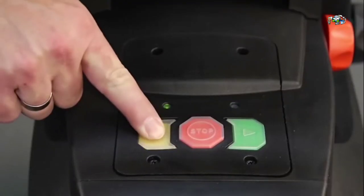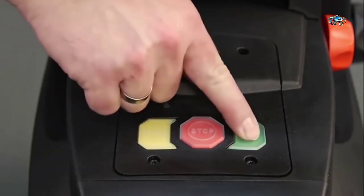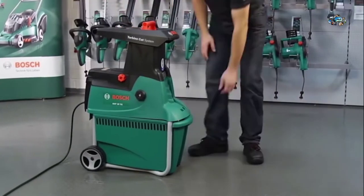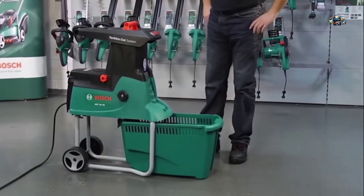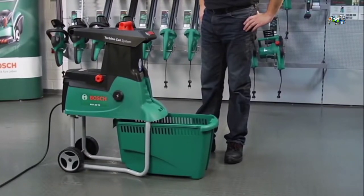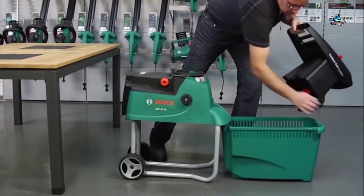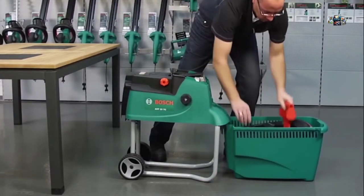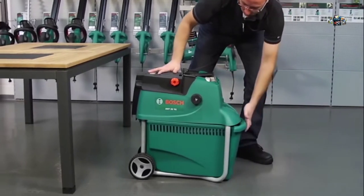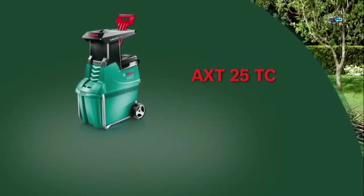In the unlikely event of a blockage, simply press the yellow reverse button on the cutting device. For enhanced safety, the quiet shredder has an automatic shutdown system which turns it off immediately when the hopper or collection box are removed. When you've finished shredding, the removable hopper fits into the large collection box, making the AXT 25 TC just 67 centimeters tall — ideal for easy storage. Enjoy the AXT 25 TC quiet shredder from Bosch.